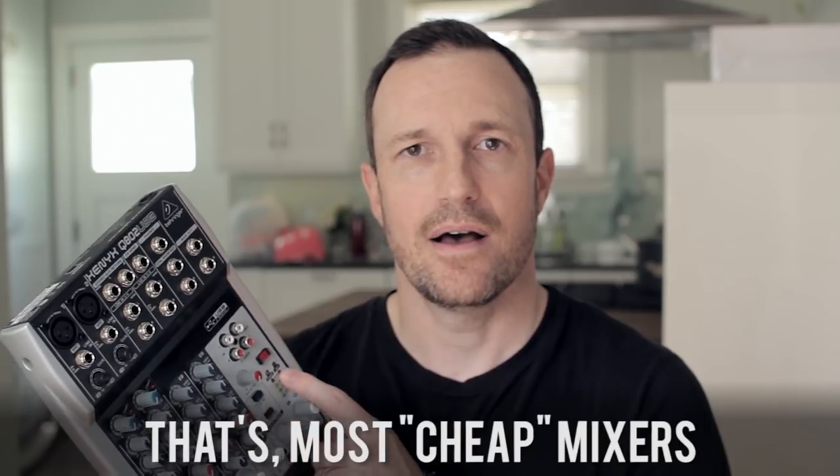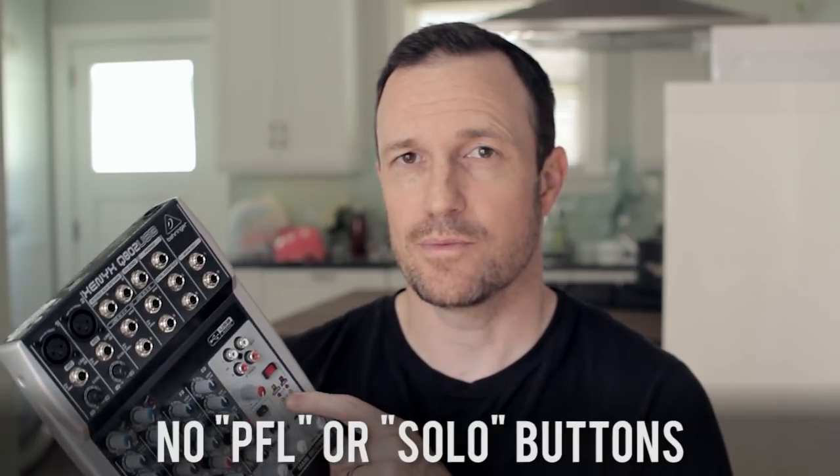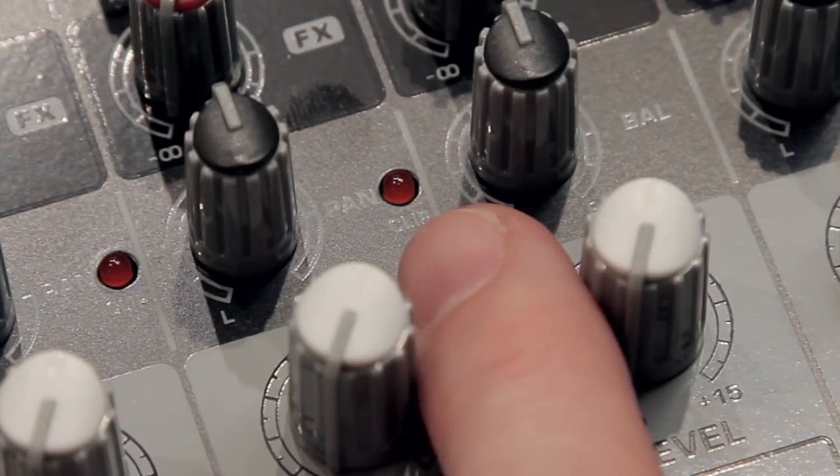I'm using a Behringer Xenix Q802 USB. This is a cheap sub-$100 mixer and a great one to show you on, because it doesn't have a pre-fader listen or PFL switch. Most mixers have at least a clip light on the microphone channels, as well as meters from the main mix on the side, and we're going to use those two methods to get the best gain and best sound out of the mixer.